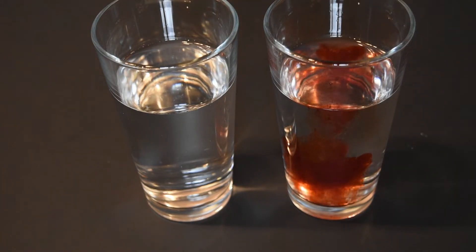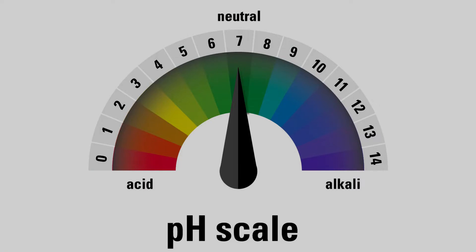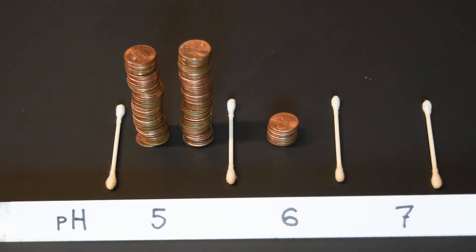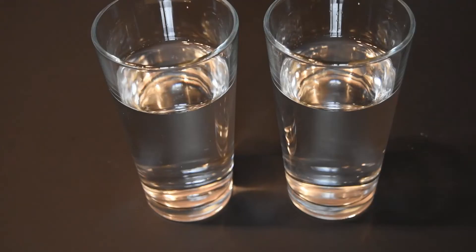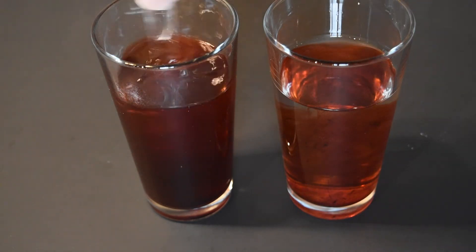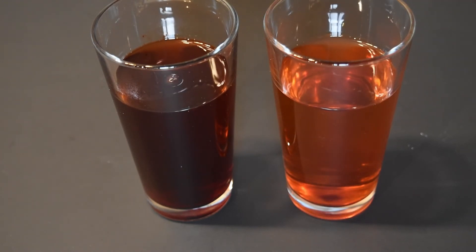The other cousin is pH. pH measures acidity and alkalinity by concentration. It's expressed by a range of numbers from 0 to 14. The numbers from 0 up to 7 measure acid strength, and the strength changes by a multiple of 10 for each number. If pH 6 is represented by 10 pennies, pH 5 would be represented by 100 pennies, and pH 4 would be represented by 1,000 pennies. The lower the number, the stronger the acid.